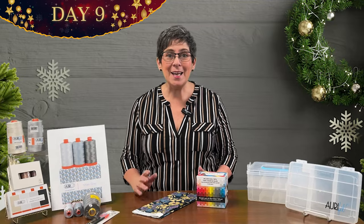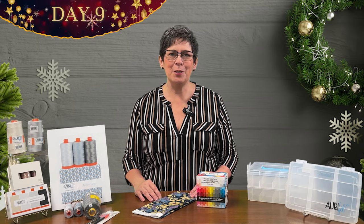Hi, I'm Lisa. It's day nine of the 12 Days of Christmas at Lori's Country Cottage.